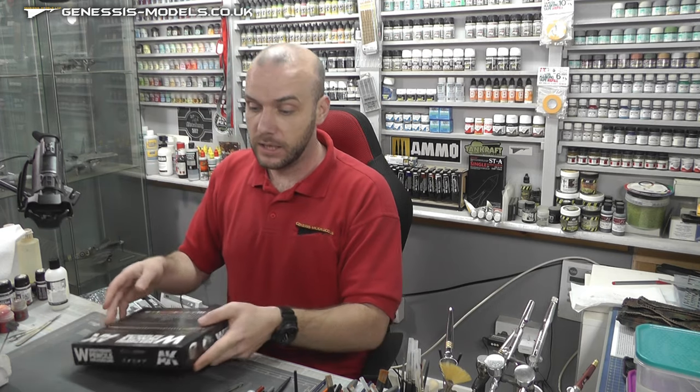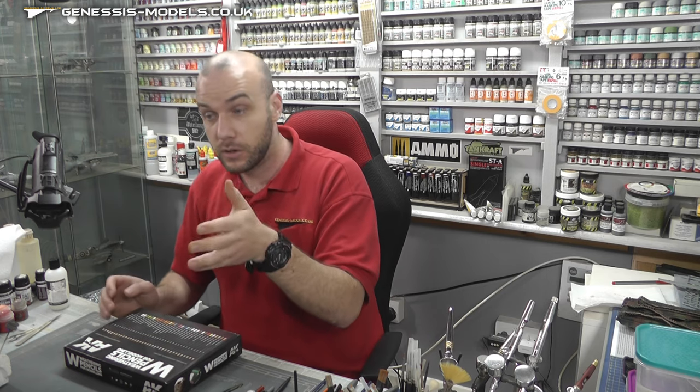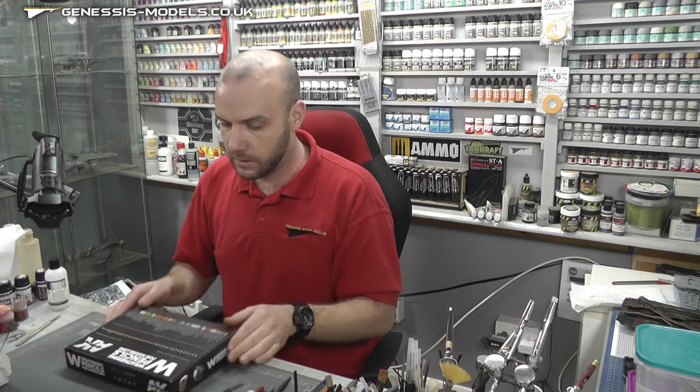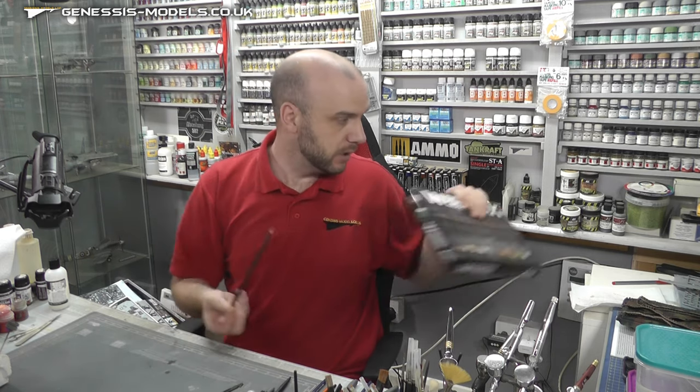We're going to be visiting doing things like streaking effects, rain marks, both on vertical and flat surfaces as well. So a really nice set. You can buy these pencils individually as well.